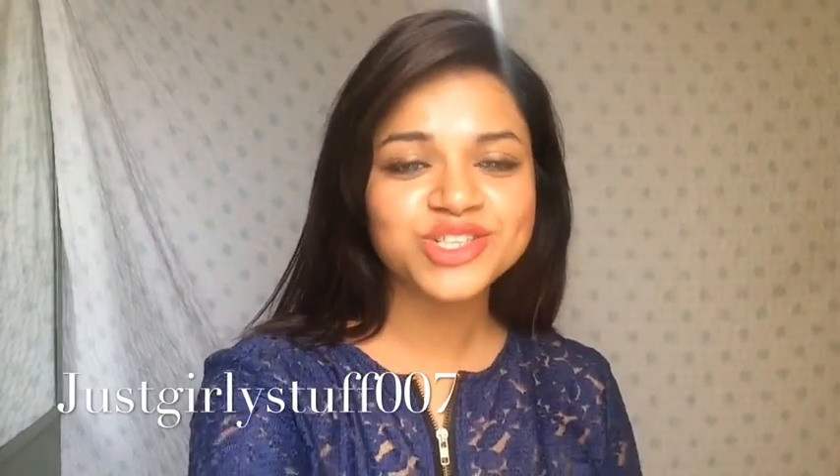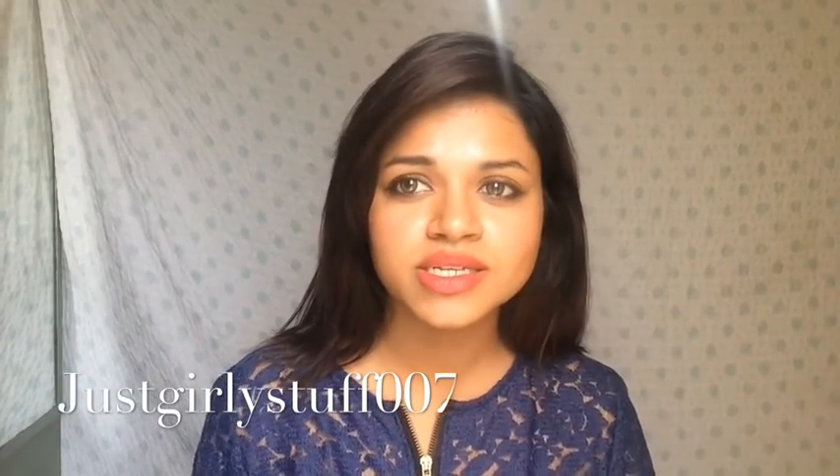Hi everybody, my name is Pallavi and welcome to my channel. Today I'm going to do some easy hairstyles that you could wear to work or college. These hairstyles will be perfect for monsoons because they're already here. For people living in extreme humid conditions, these hairstyles would keep your hair away from your face. Please keep on watching, thank you.